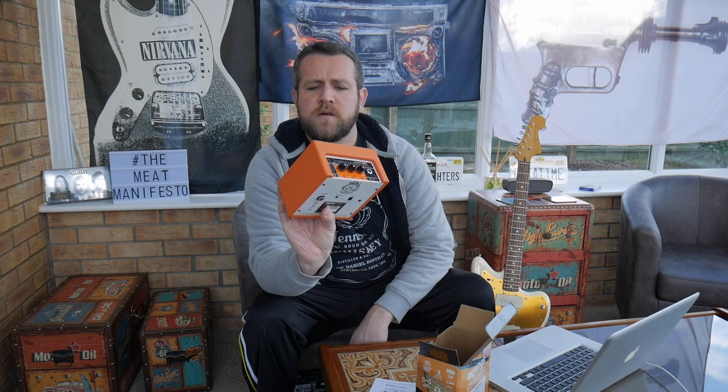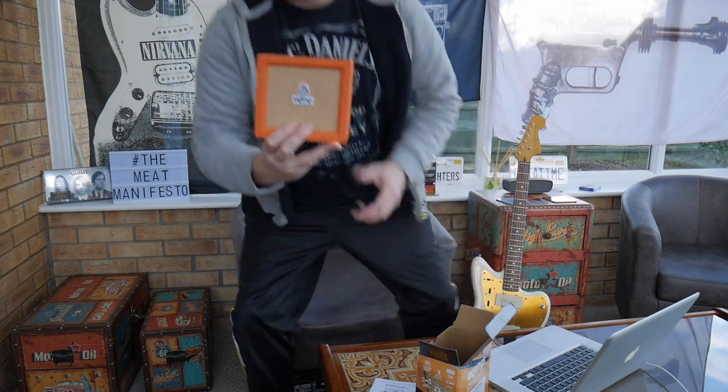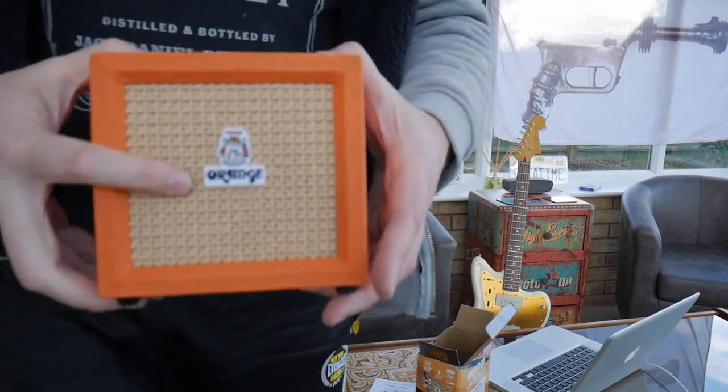You get the owner's manual and safety instructions. So the Crush Mini, it's got a wooden frame and the classic basket weave mesh with a nice little Orange logo on the front.